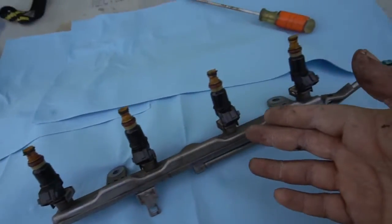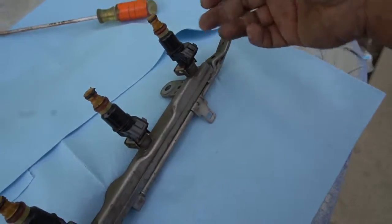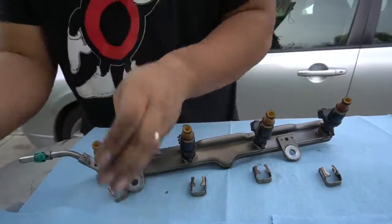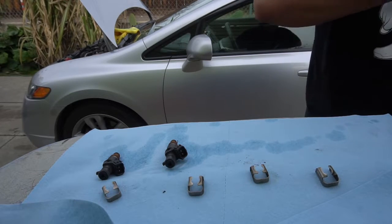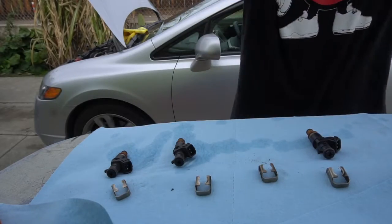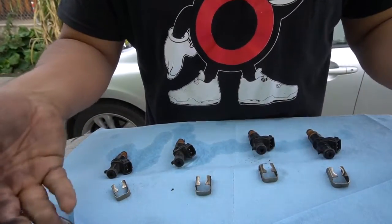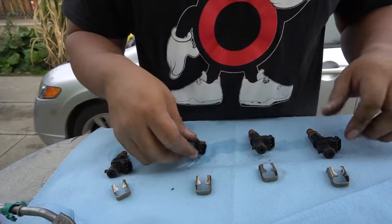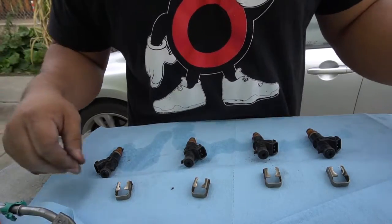Here we have the old fuel rail with the injectors. We're going to start removing the injectors — on the back there's a little clip that you can pry with a flathead or anything flat, and it should pop off and come right out. The injectors are pretty hard to pop off; you just have to pull. It looks like the little booster tabs are a bit worn, so we'll probably change these injectors eventually, but we'll work with what we have right now. Just pull them out and they come right off.